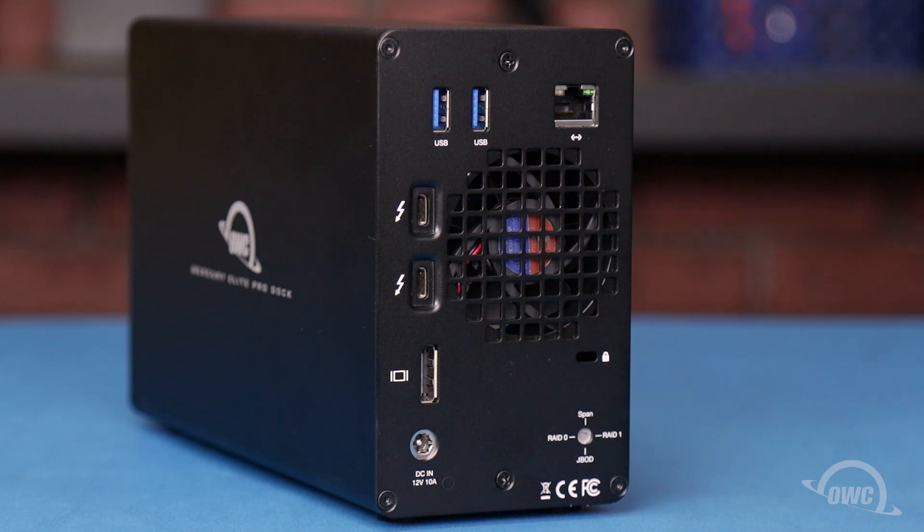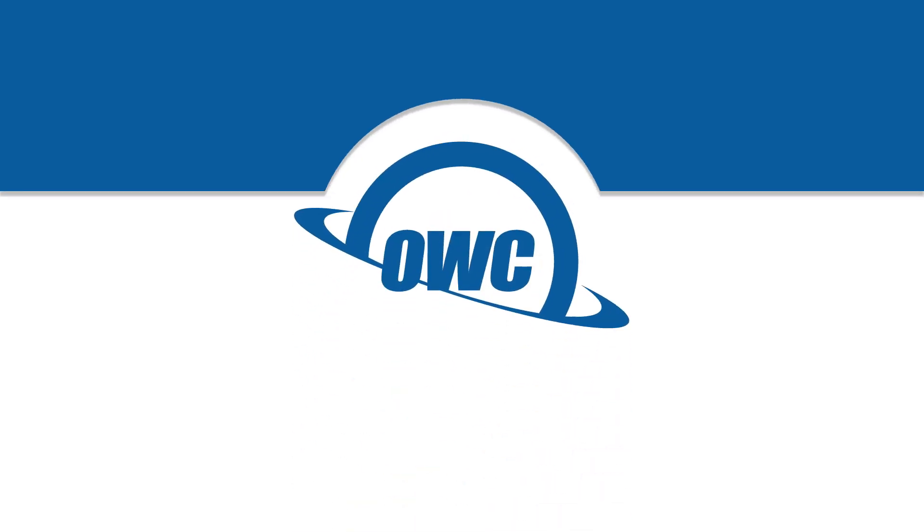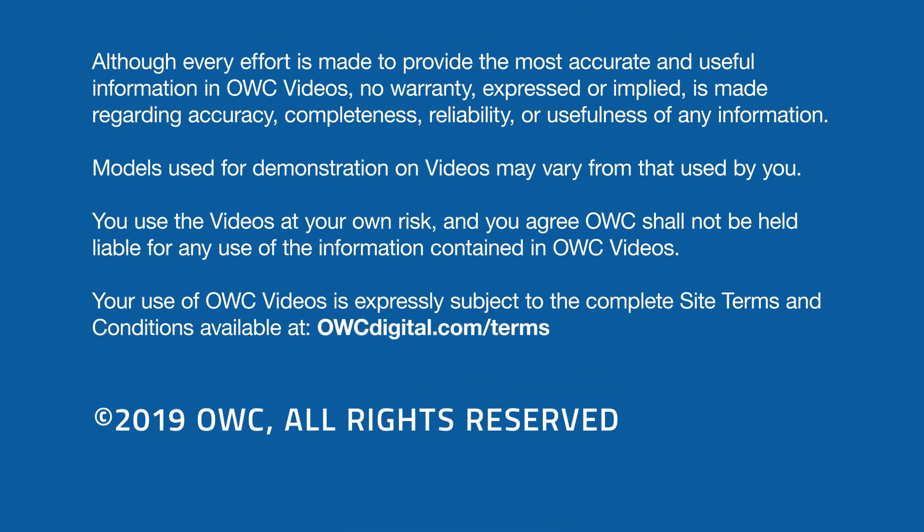Your OWC Mercury Elite Pro Dock is now ready to format and use. We'll see you next time.